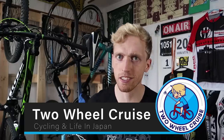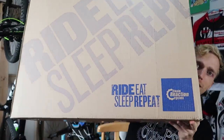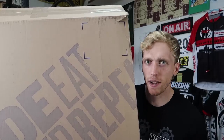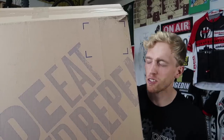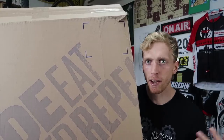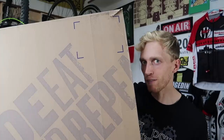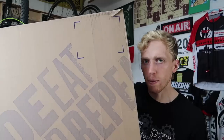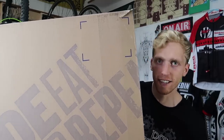I actually just got this package in the mail — pretty big, as you can see, this giant package. This was ordered through Chain Reaction Cycles. This video isn't sponsored by them — it's just a really good site where you can get stuff cheap online, shipped to Japan. Wiggle's also really good, so I usually shop between the two. Anyway, I ordered some tires online, and I thought I'd make a video talking about what tires I'm using, what I recommend for training and riding on road bikes, and also for commuting. So let's go ahead and open up the package and check these tires out.